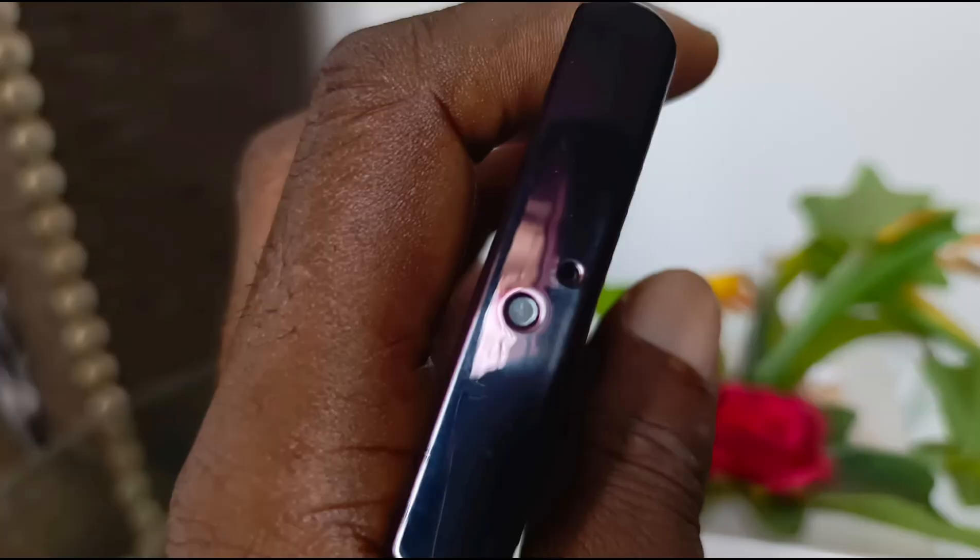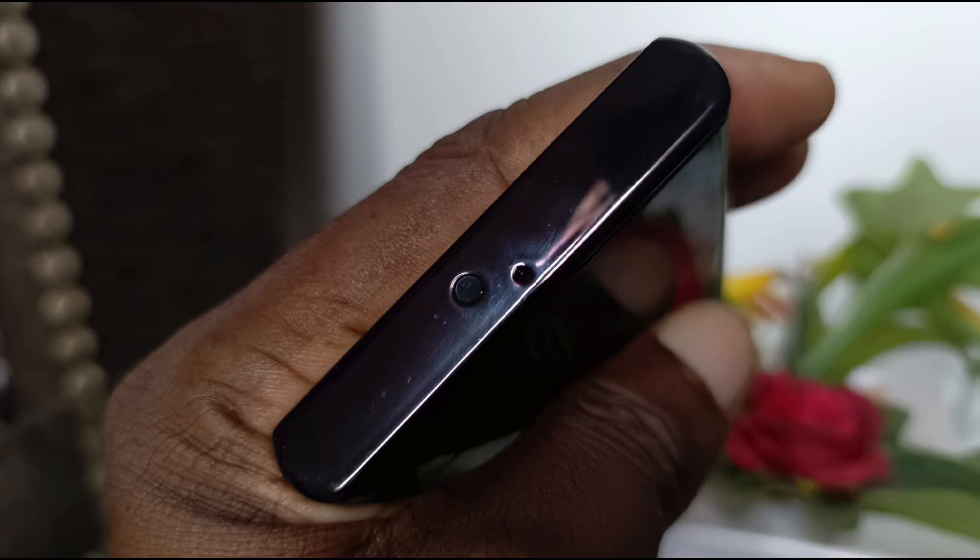Just so you can see the IR port, I went ahead and took several photographs, just to try to get you to see it. Eventually I found one or two clips that show it clearly, so enjoy.